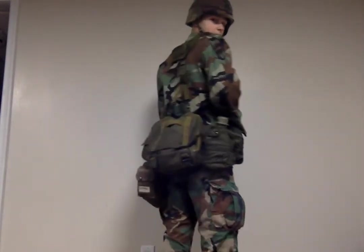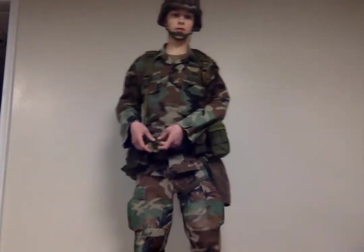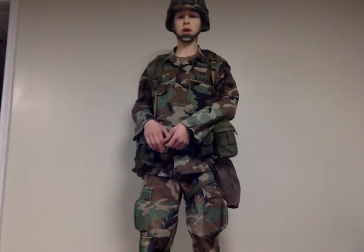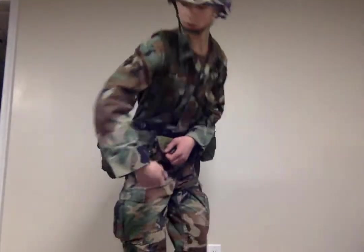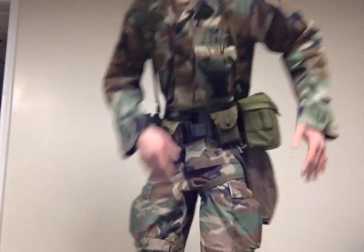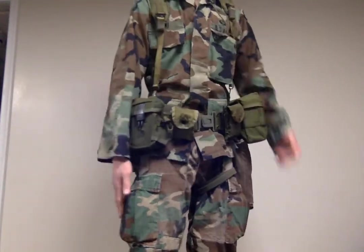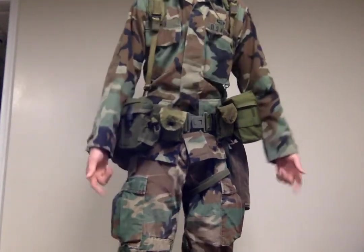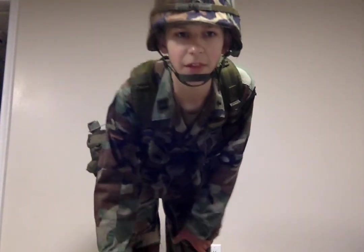I'll just do a rotate real quick. Thanks for watching. And if you are a regular soldier, you just supplement this for another one of these, exclude these, and you got it. Thanks for watching.